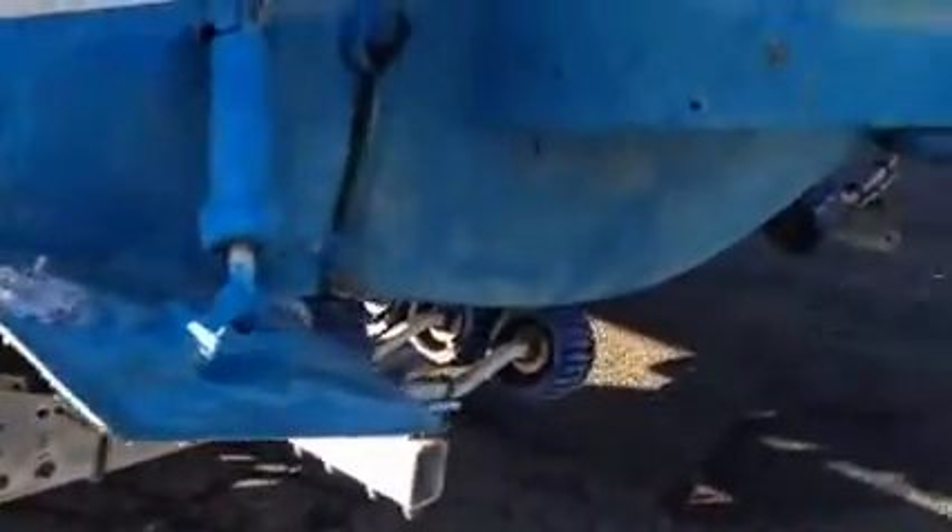Back of the boat: trim tabs, nice stainless bracket, and again the transom is solid. It used to have a kicker motor on it. There is a prop that goes with this motor. It is a 1999 model OptiMax, 30-inch long shaft. The bottom paint's in good shape, and the bottom of the boat is in nice shape also.